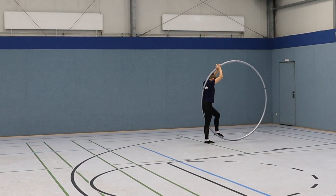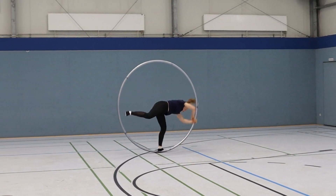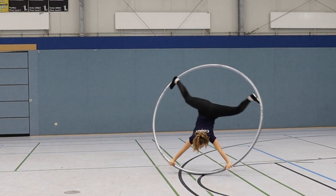The back roll is a decentralized element and a lot of fun to practice. There are some steps you and your coach can go through to build up your skills to perform this element.